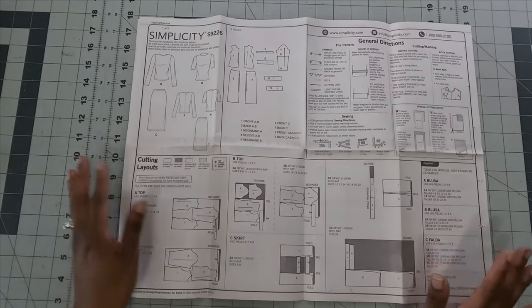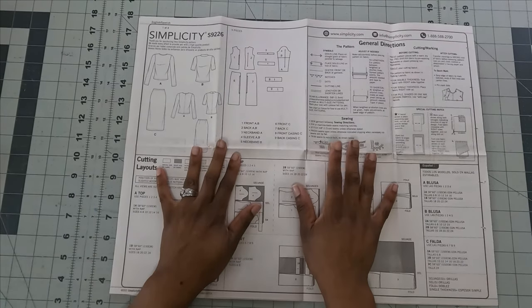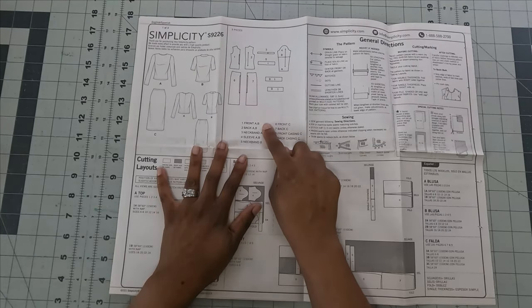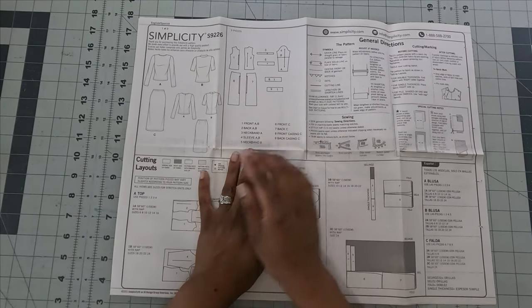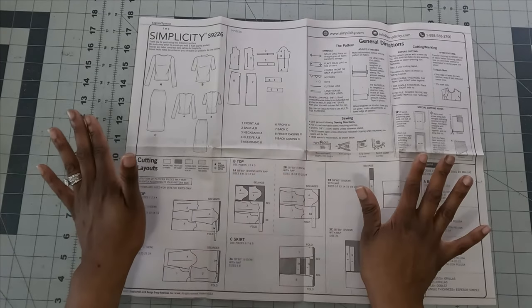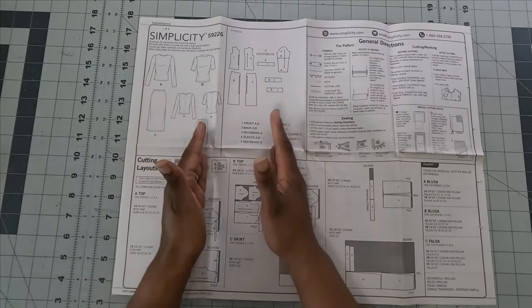For view B you will need four pattern pieces: piece number one (front), piece number two (back), piece number four (sleeve), and piece number five (neckband). For the skirt, you need pieces six, seven, eight, and nine. No matter which view you're doing, you only need four pieces for the top and four for the skirt.